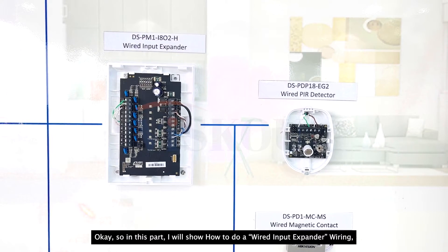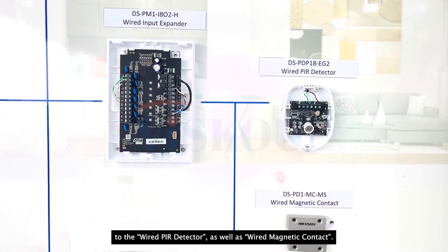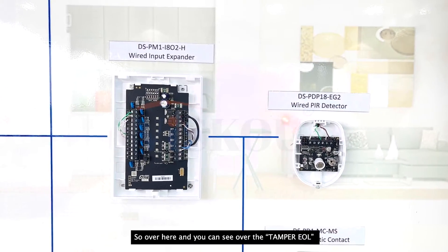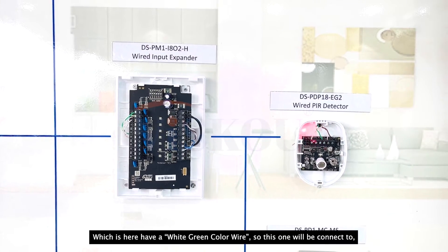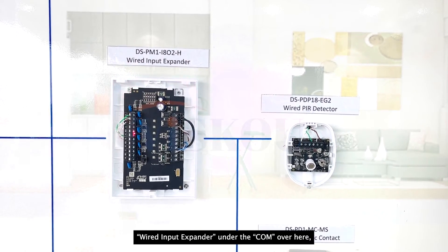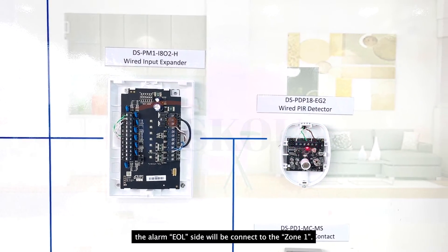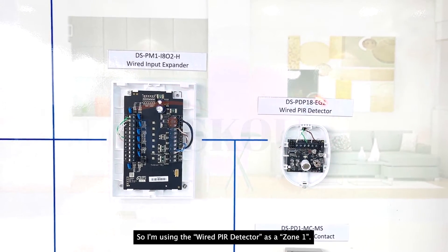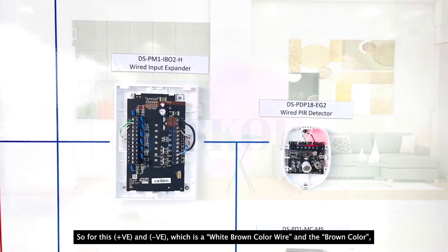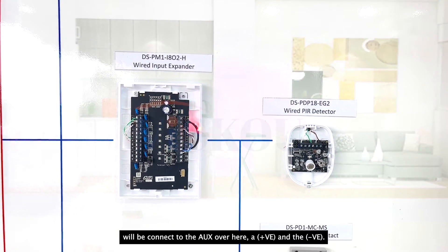In this part, I will show how to do the wired input expander wiring to the wired PIR detector as well as the wired magnetic contact. Firstly, let's go to the wired PIR detector. I'm using a single end of line wiring. You can see the tamper EOL, which has a white-green color line — this one will be connected to the wired input expander under the COM. The green color part, which is the alarm EOL side, will be connected to zone 1. I'm using the wired PIR detector as zone 1. The plus and minus — white-brown color and brown color — will be connected to the AUX, plus and minus.